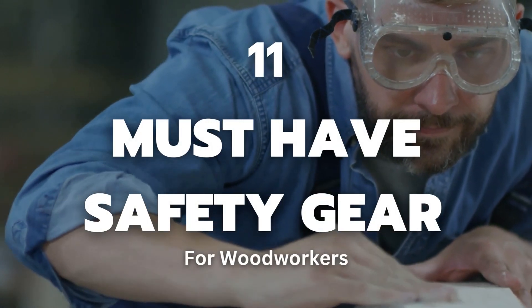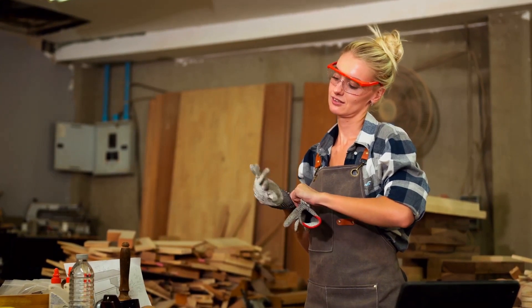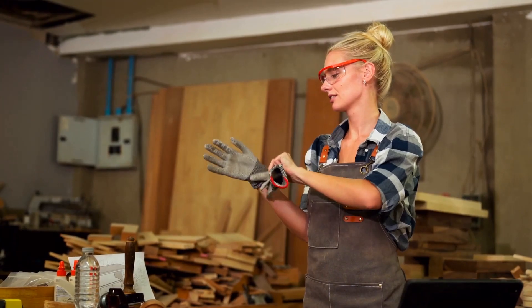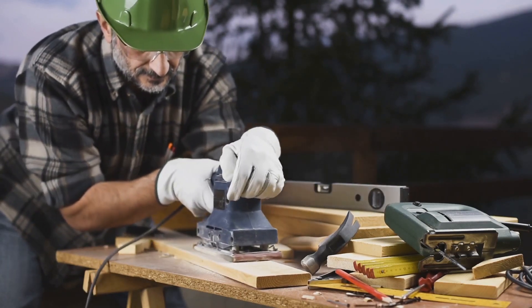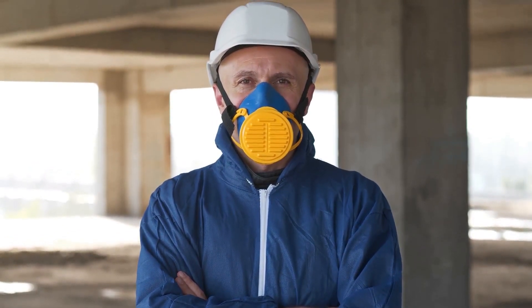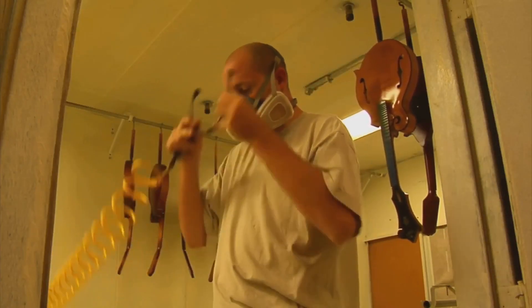The 11 must-have safety gear for woodworkers is what we're diving into today. Welcome to Woodworking Eco, your hub for insights and improvements in the craft. You may think you've been doing this for years and know what you're doing, but even the most experienced of us can have accidents. We're covering everything from safety glasses to dust masks, hearing protection to respirators — the 11 essential safety tools that should be in the arsenal of every woodworker. So keep watching — this might just be the most important woodworking lesson you'll ever partake in.